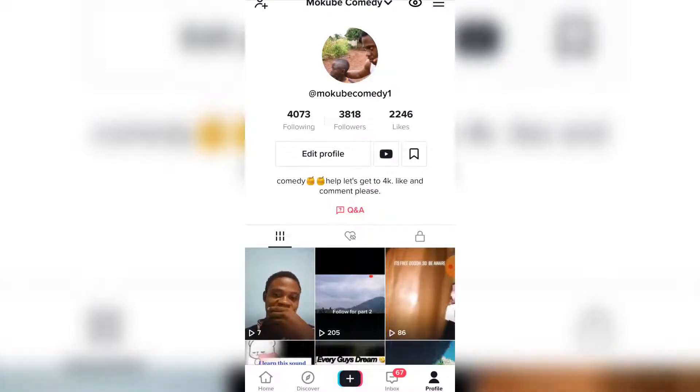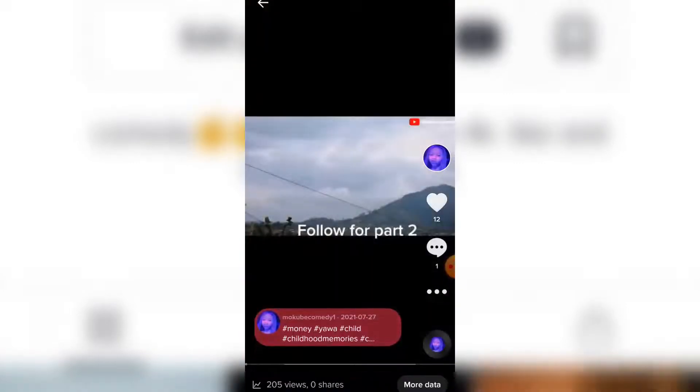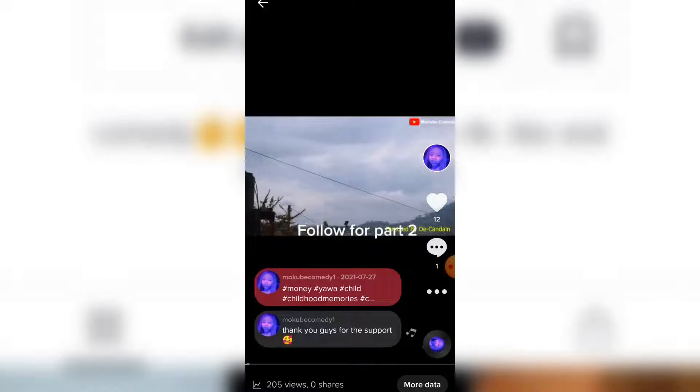The first thing you need to do is go to your TikTok account. You simply choose a video in which you want to pin comments. I'm going to click on this video.